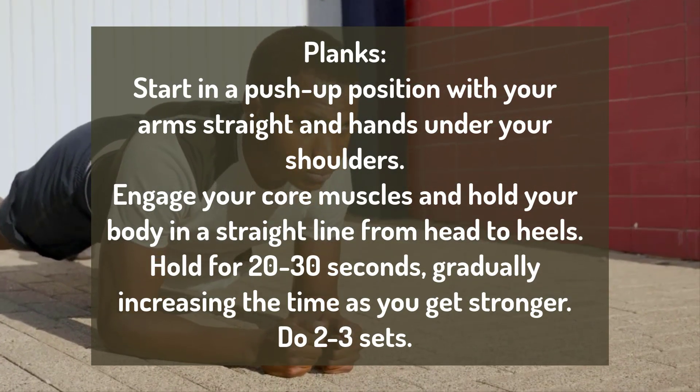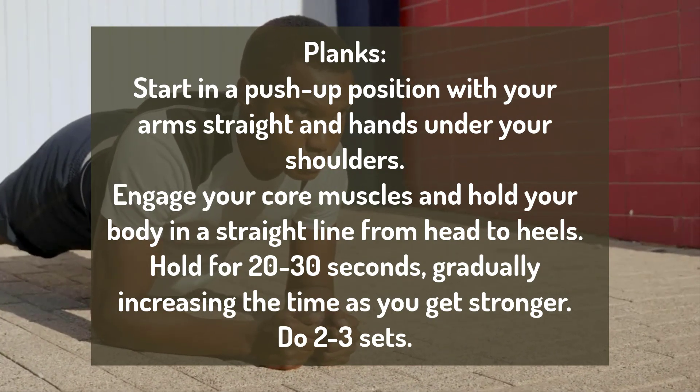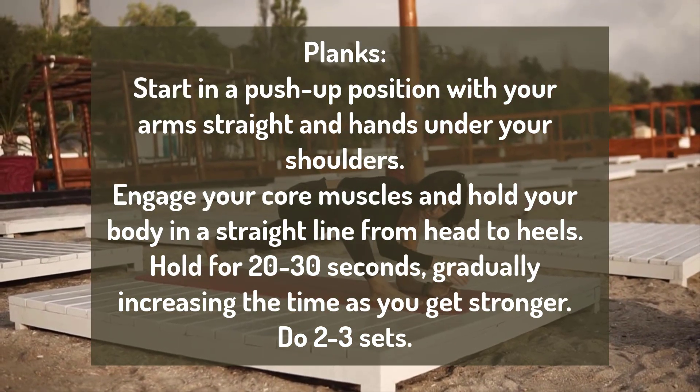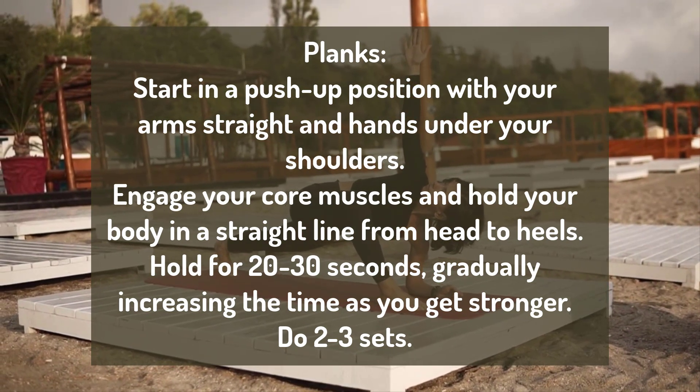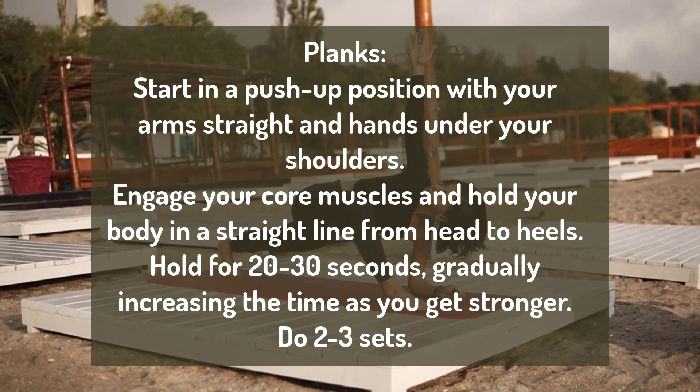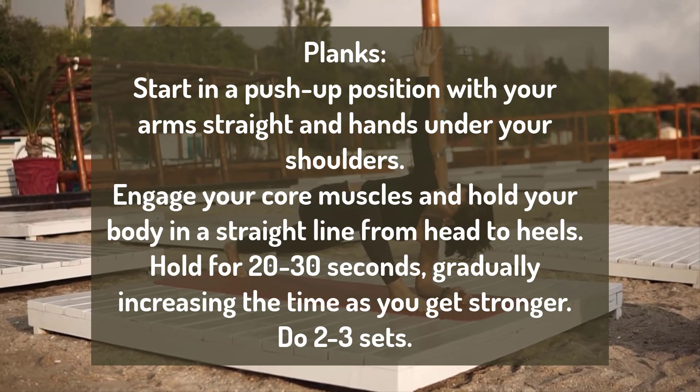Number 2: Planks. Start in a push-up position with your arms straight and hands under your shoulders. Engage your core muscles and hold your body in a straight line from head to heels. Hold for 20 to 30 seconds, gradually increasing the time as you get stronger. Do 2 to 3 sets.